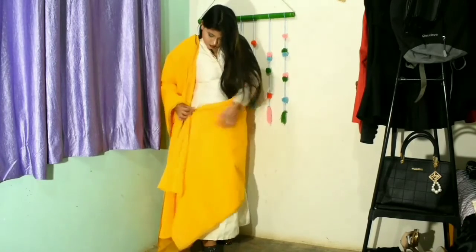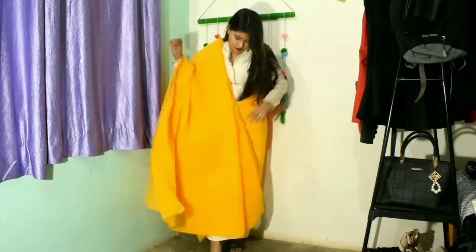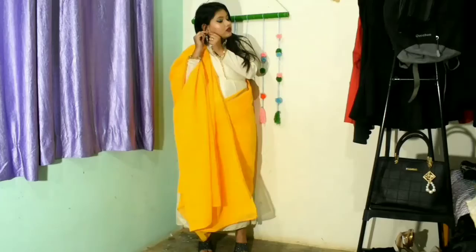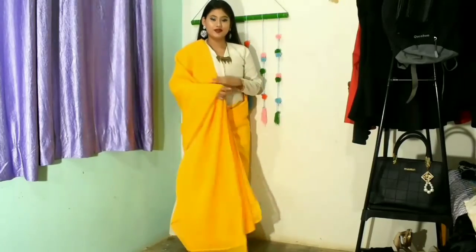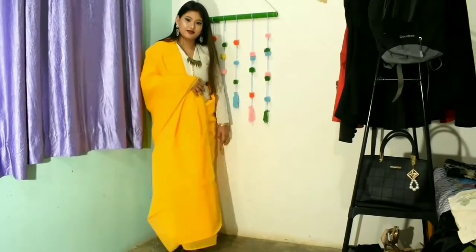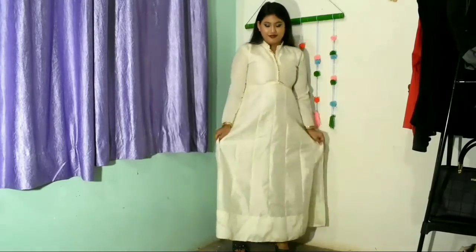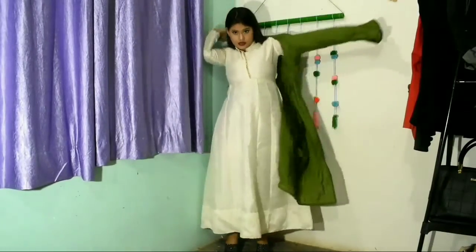After that, take the rest of the dupatta and place a pin at the waist so it will look like a drape, like a dupatta and saree combined. Wear some jewelry like earrings. This look is quite heavy because the color is very bright. I'm wearing a chain necklace and the look is complete — it looks amazing.